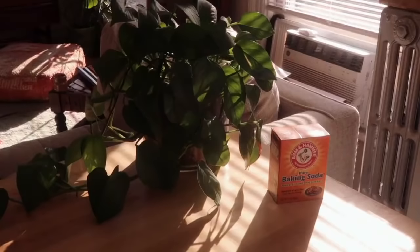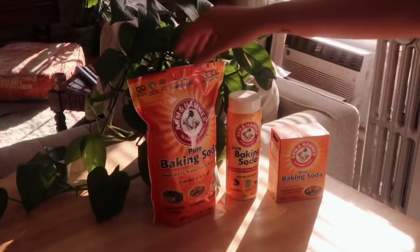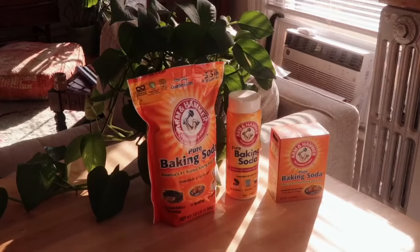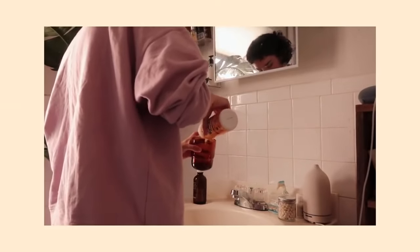No matter what form of Arm & Hammer baking soda products you buy, recycling is super easy. The boxes are made from 100% recycled materials and are fully recyclable at home. The Arm & Hammer baking soda shaker is designed to be refilled and reused over and over to reduce waste.